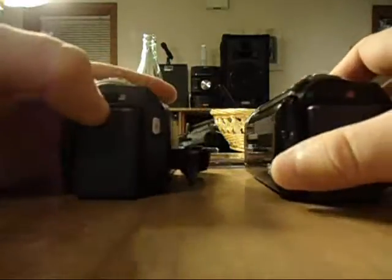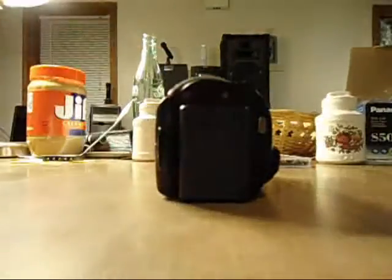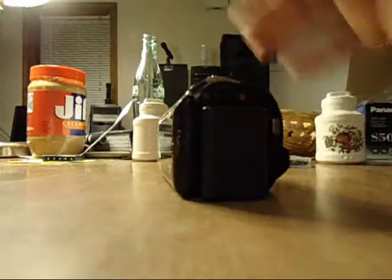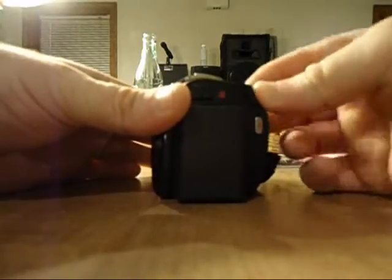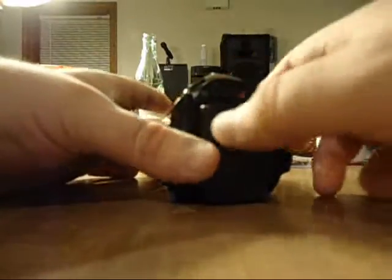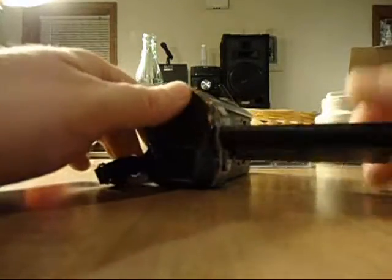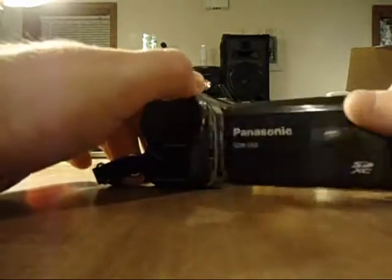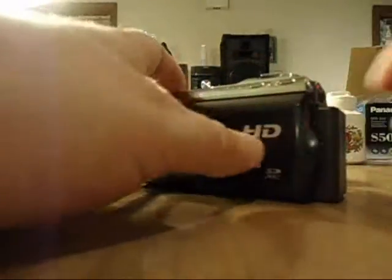It would be nice if I could take these two camcorders — standard on the right, HD on the left — and smash them together and have one camera. What I would have is a high definition model that could be charged in the rear. And I'd probably take my old Sony camcorder and smash it in here so I'd have a viewfinder. With that, having high definition and 78 times optical zoom, there would be no complaining. Because I do not like charging a camera using USB, especially with the limited length of the cord.